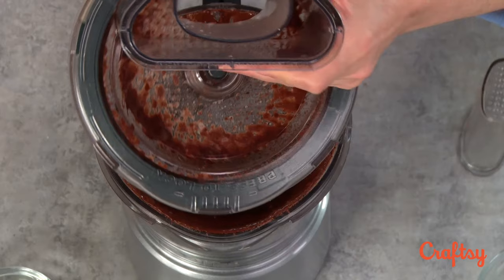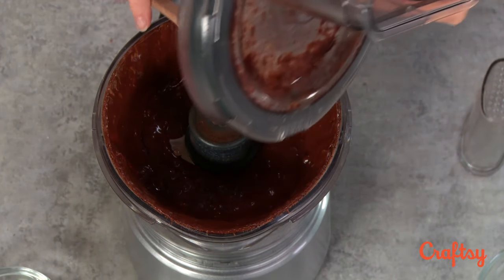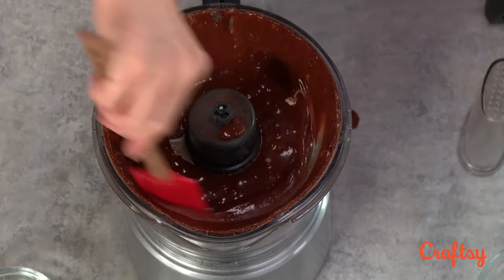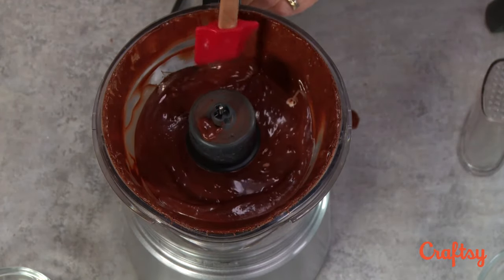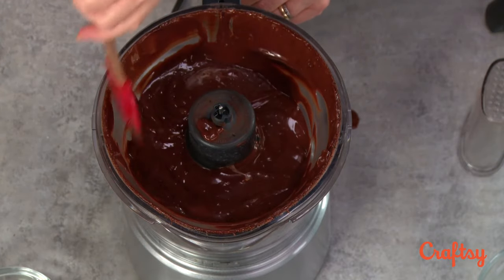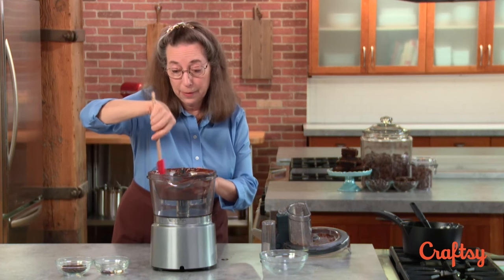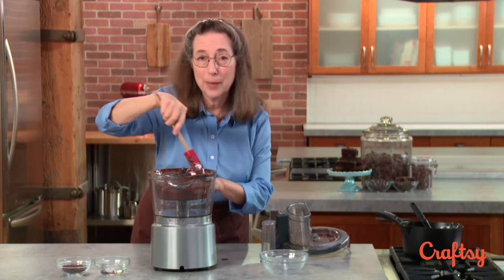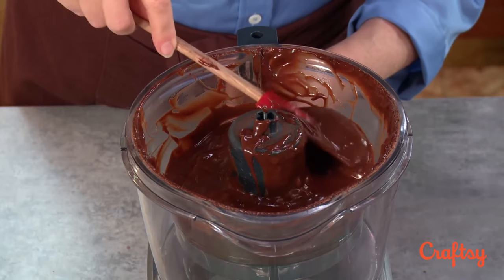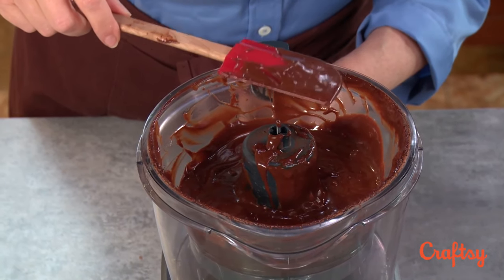Now we'll take a look at the ganache — you also have to scrape down the sides. You can see what a beautiful texture it is. You can pour it through a strainer, which will make it extra shiny, but when I'm adding my enhancement ganache there's no need to. You can see the beautiful texture of the chocolate and the cream, which is basically ganache.